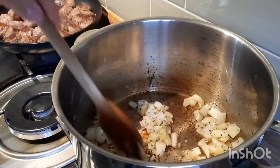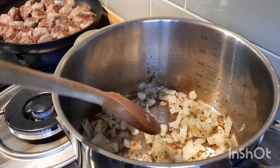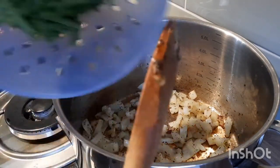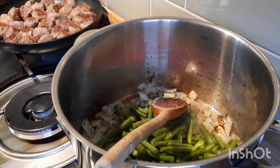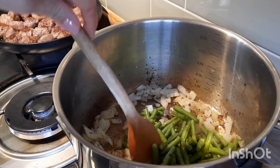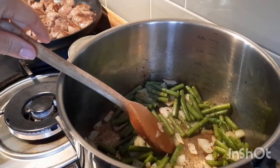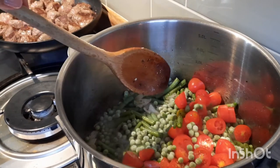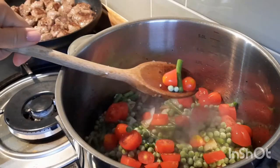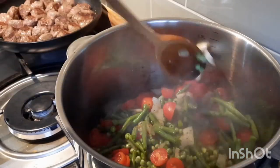The onions have softened up, as you can see. So I'm going to add the green beans. If you have any peas, mushrooms, or anything like that, you add them at this point. I've added the peas as well because I had some in the freezer, and I had some leftover tomatoes so I've just thrown those in. Give it a mix.